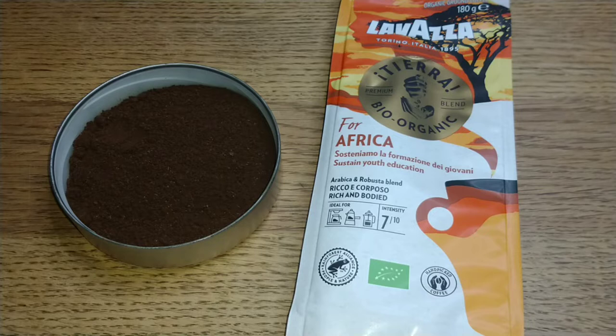But as this is a new coffee I thought I'd pick this one up. They also do an Amazonian one which I intend to pick up in the near future.